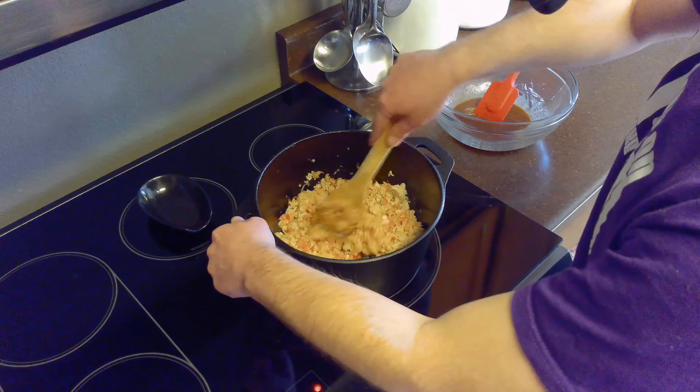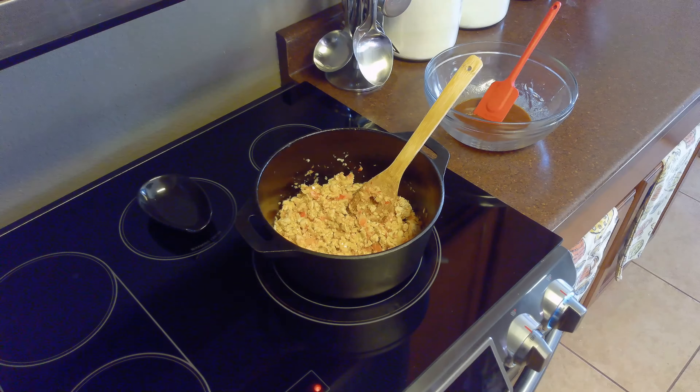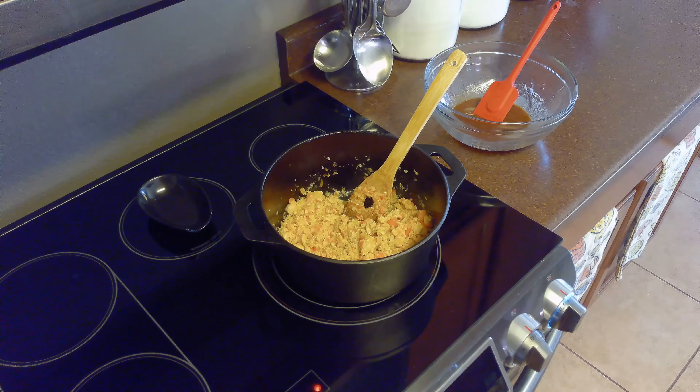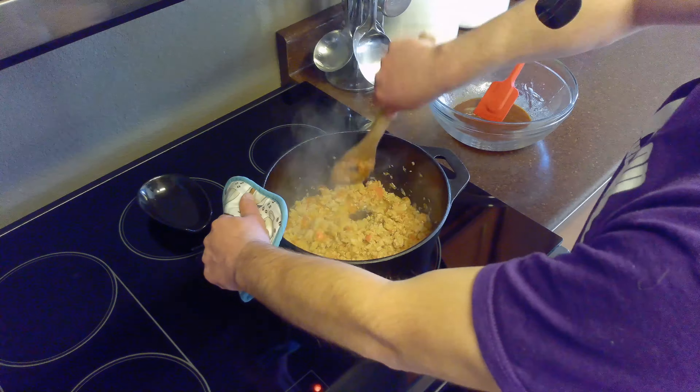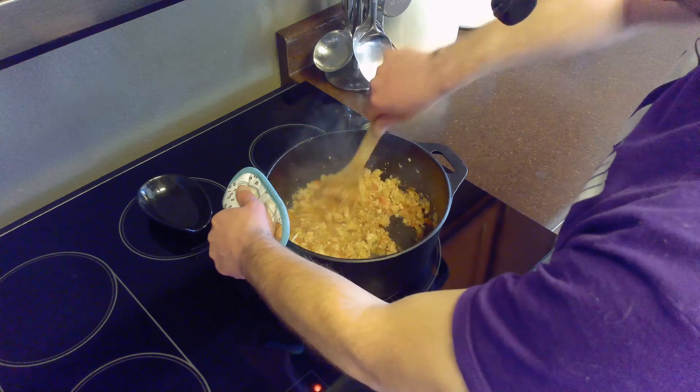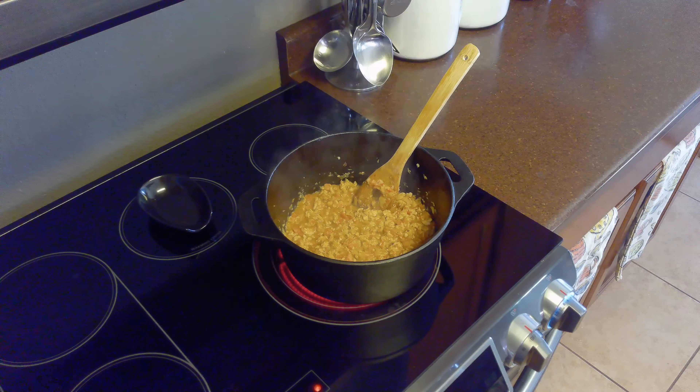After our sauce is done, we'll add our minced vegetables to our ground chicken and cook them for about five to six minutes, or until the onion begins to become translucent. Once the vegetables are cooked, we'll mix in our sauce and cook it until it begins to boil and thicken up. That should take about three minutes.